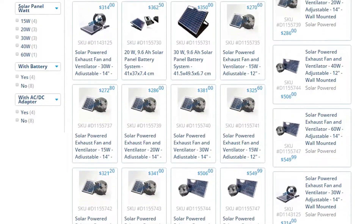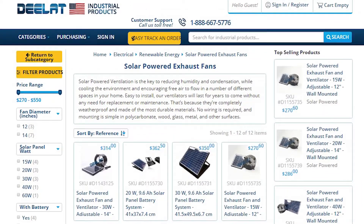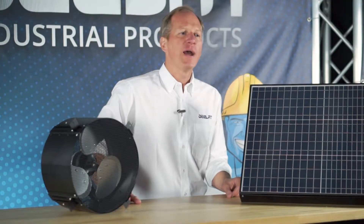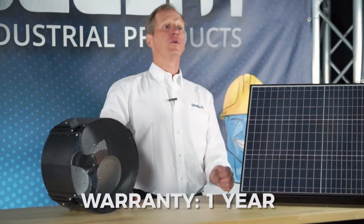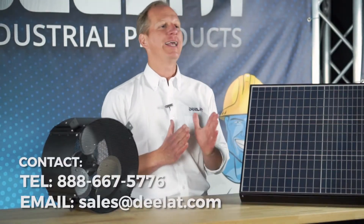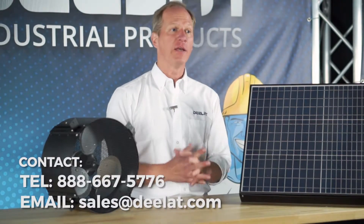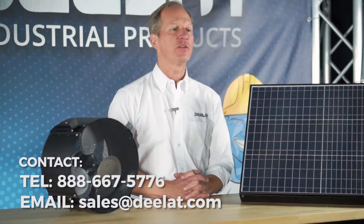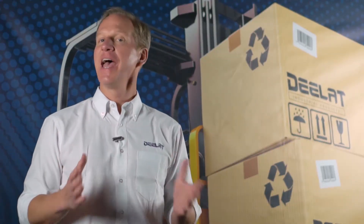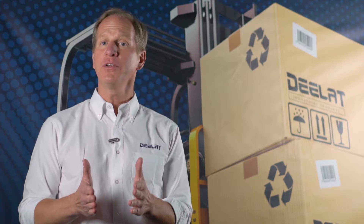To see our entire selection of solar powered exhaust fans and ventilators, check us out at DLAT.com. All of D-LAT's solar powered exhaust fans come with a one year warranty. For more questions or to purchase these items, please call 888-667-5776 or email us at sales at DLAT.com. Thanks for watching everyone. As always, I'm Dan Olson with D-LAT Industrial. Where do you deal for all your industrial products?